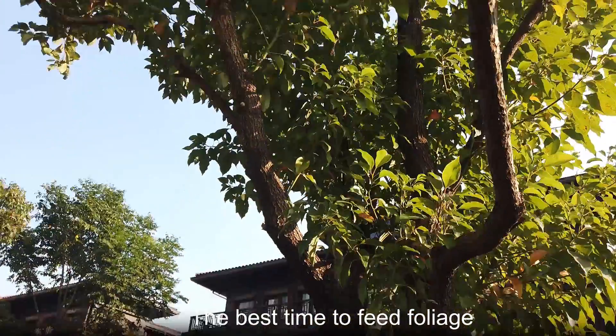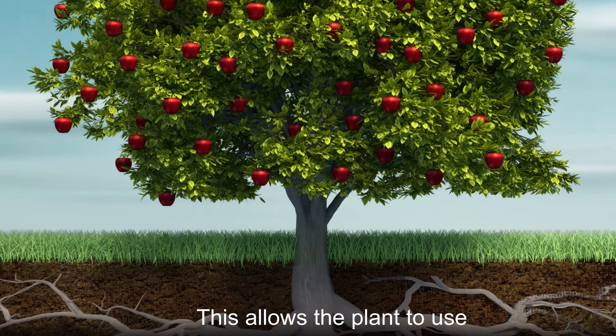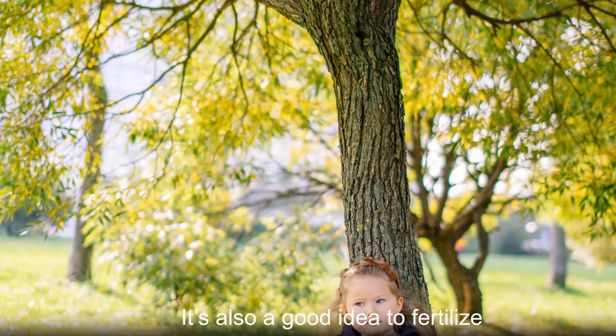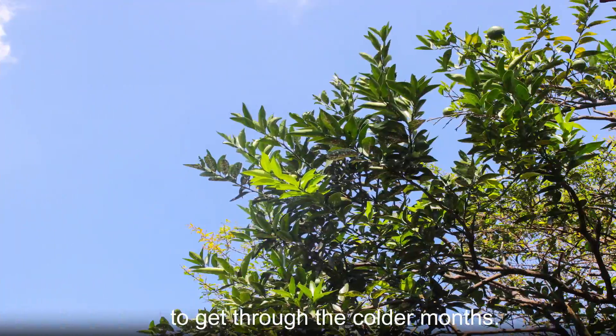The best time to feed foliage plants is in the spring when new growth starts. This allows the plant to use the nutrients in the fertilizer to increase photosynthesis and growth. It's also a good idea to fertilize again in the fall so that the plant can store enough energy to get through the colder months.